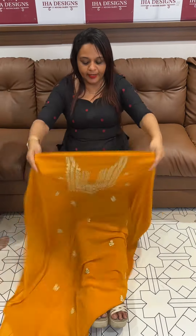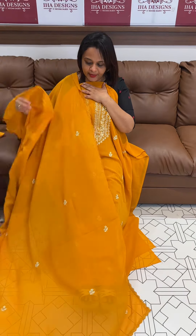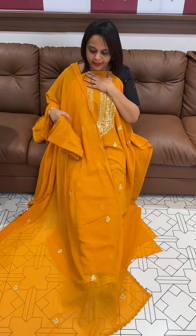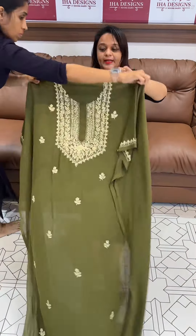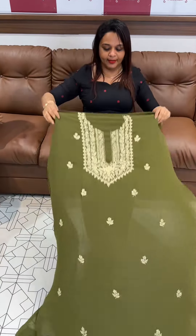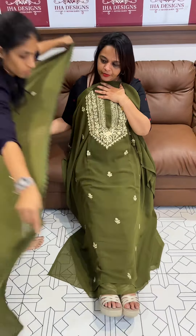Mustard yellow — a beautiful little pop of color. With the same color Shantone, pure Shantone water finish.